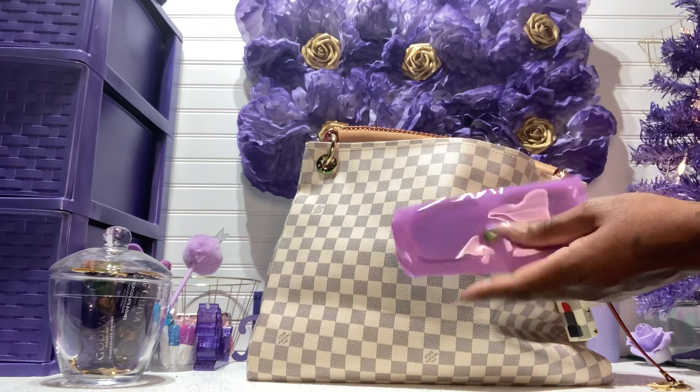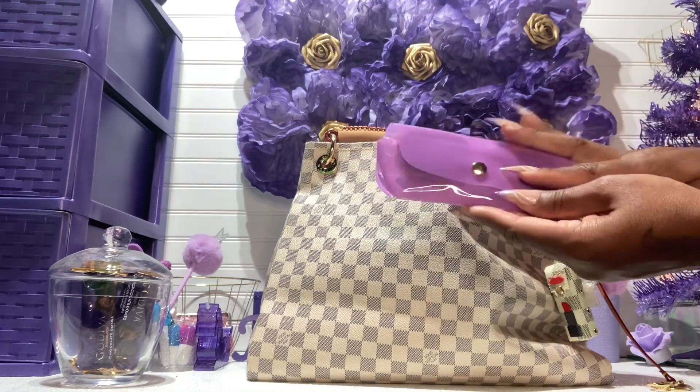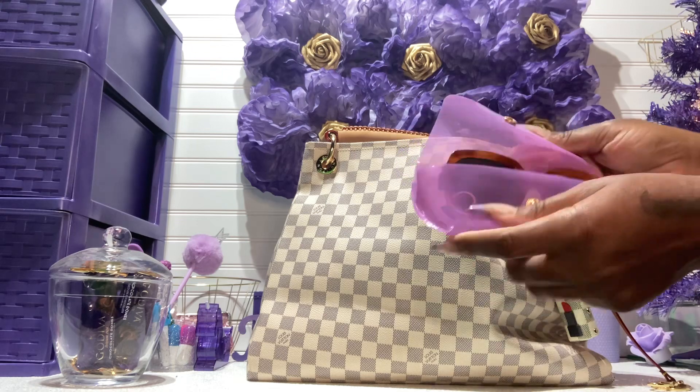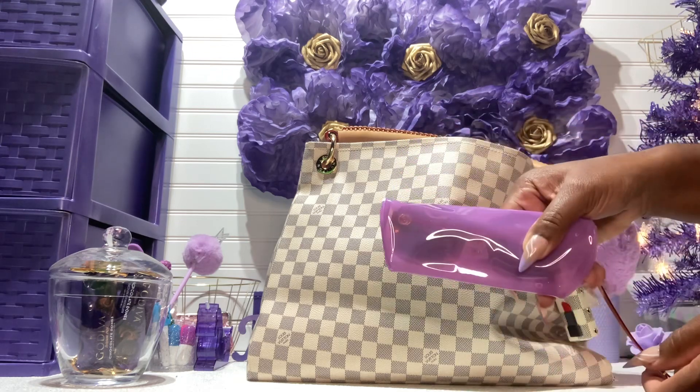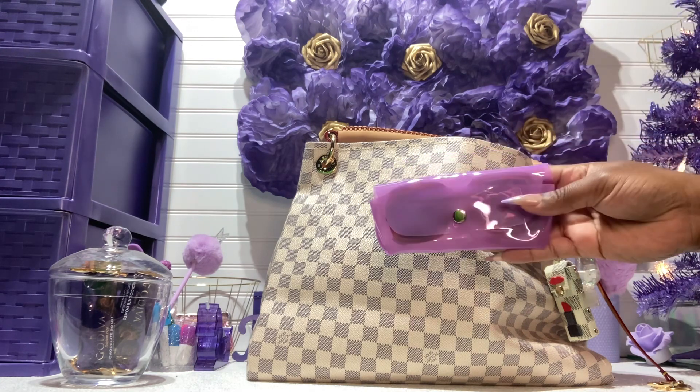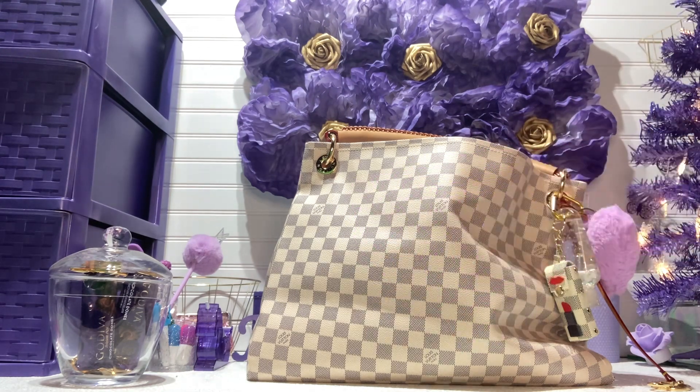I have the sunglass case that I got from the Dollar Tree — you guys know I got every color. In here are my same pair of shades, the Gucci, my favorite pair. I take them out all the time. This is the case in purple.